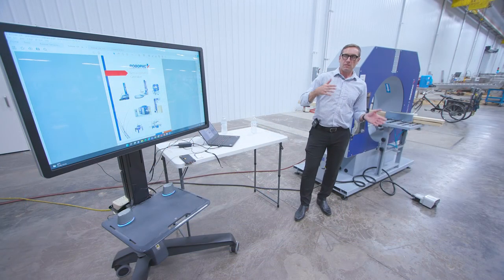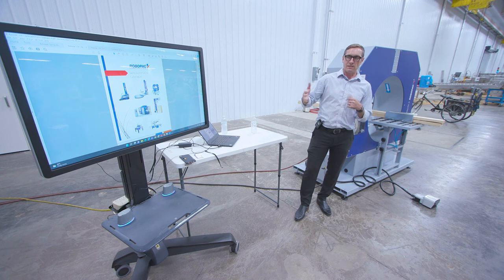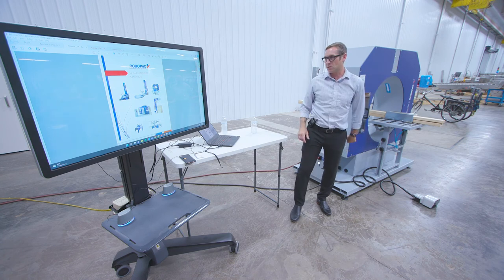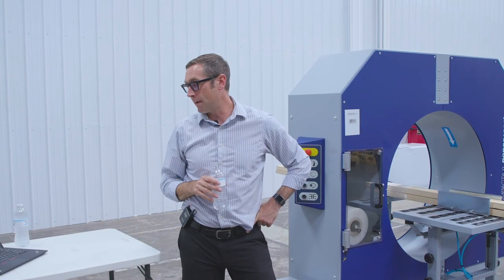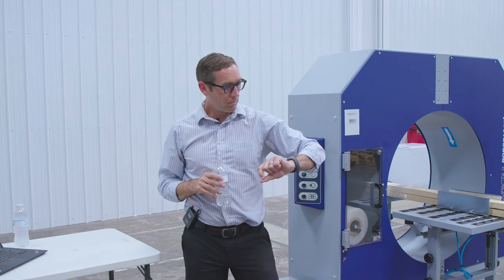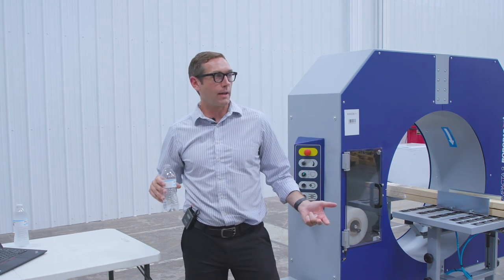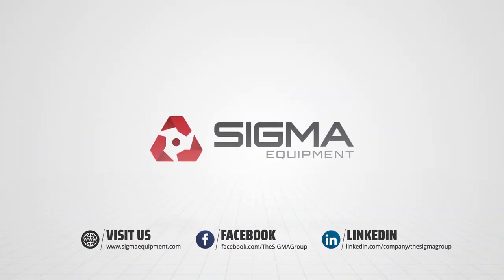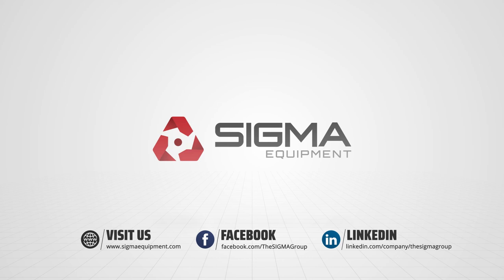When we talk about semi-automatics, we're talking about machines that really don't have conveyors with them — semi-automatic means no conveyors, automatic means conveyors. I appreciate everyone's time. We're at about a half hour now and I don't like to go too much longer. If you guys have questions, let me know.